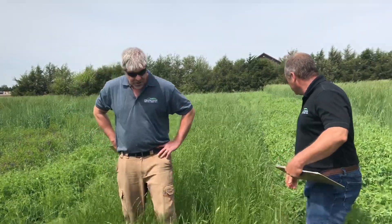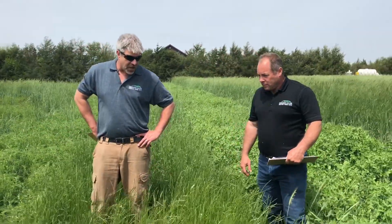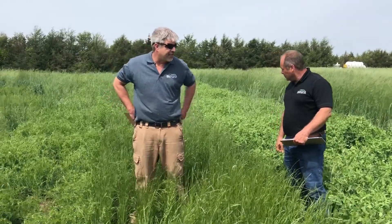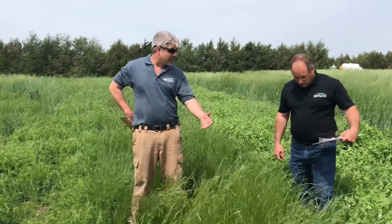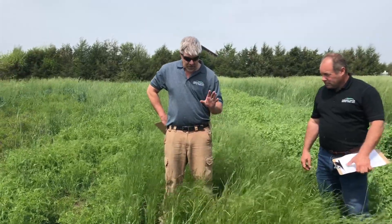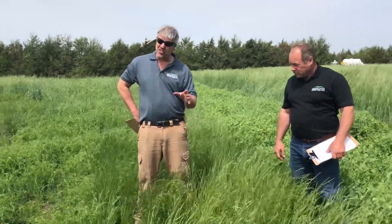This next one is the annual ryegrass. Annual ryegrass is one that we don't typically think of as being planted after the middle of October. But again, this has overwintered here quite well. This is a diploid type, which means it's the more winter hardy.